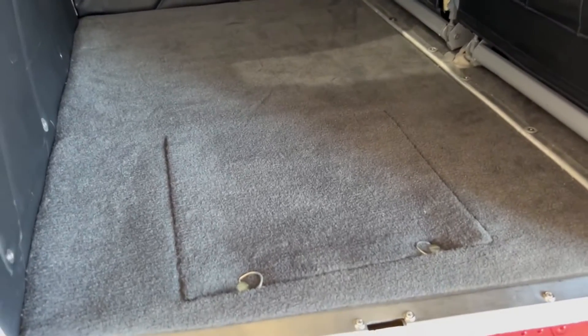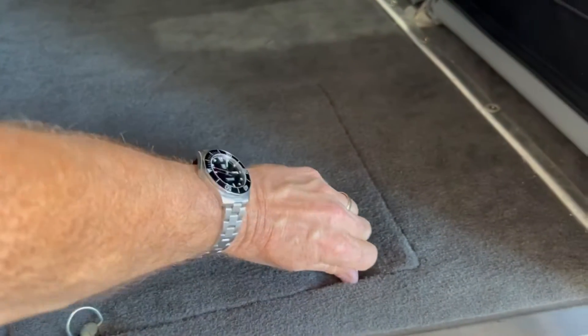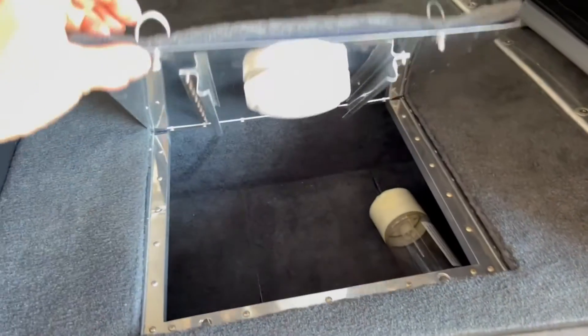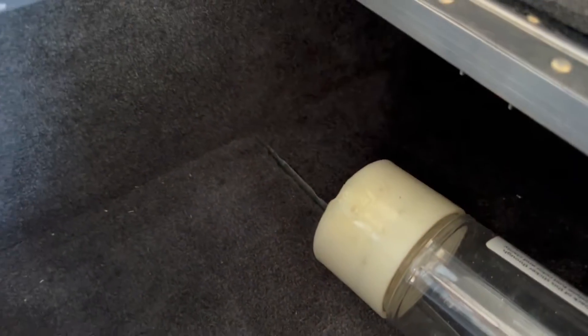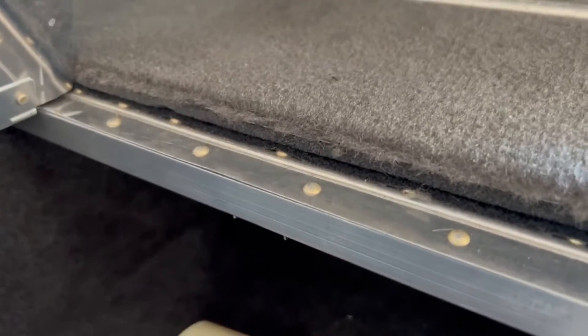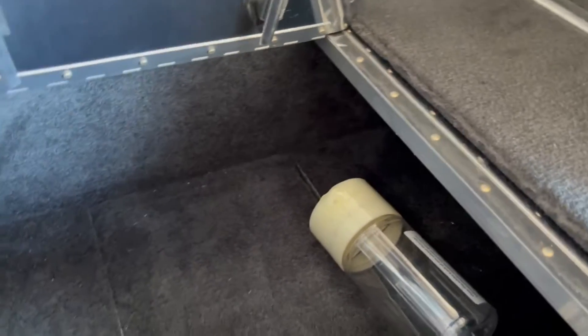It's real simple — we've got two little cam locks that turn here, and voila. This gives you a pretty decent little storage area; there's a little fuel bottle in there for reference. It extends back under the floor pretty much from the bulkhead to the spar bulkhead.